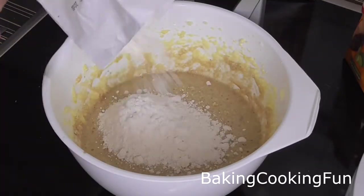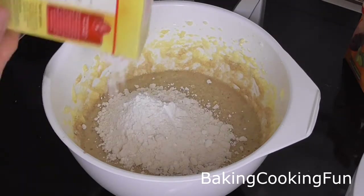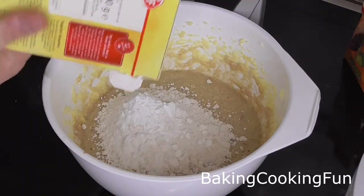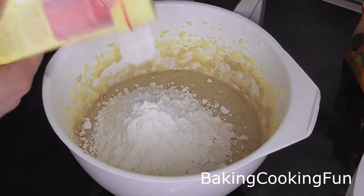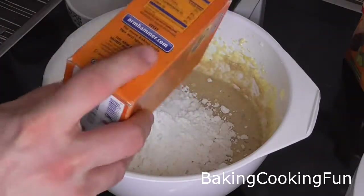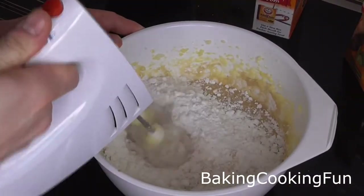Last but not least, you want to add the flour. Whatever this other ingredient is called in English, it will be listed below, but it's very similar to flour as well. And the baking soda — again give it a good mix.